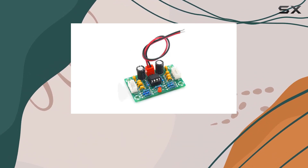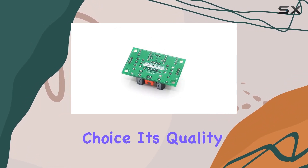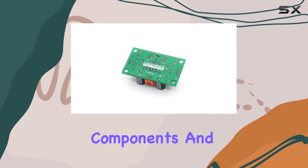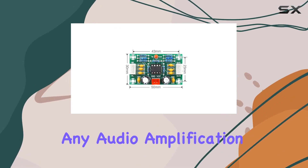In summary, if you're looking to enhance your audio experience, the XHA902 preamplifier board is a reliable choice. Its quality components and wide voltage range make it a versatile and valuable addition to any audio amplification project.